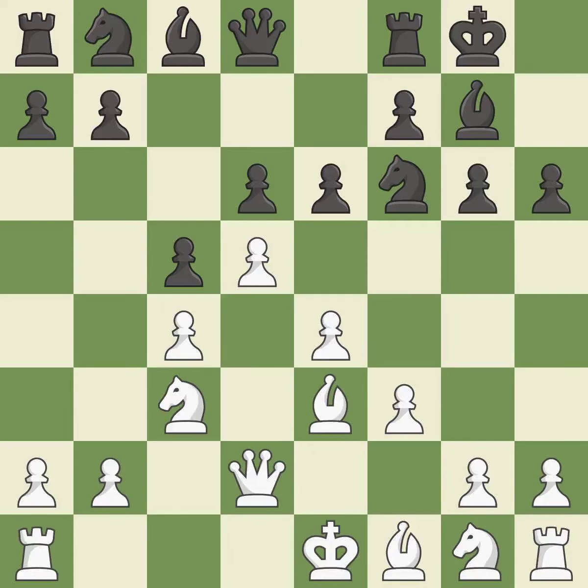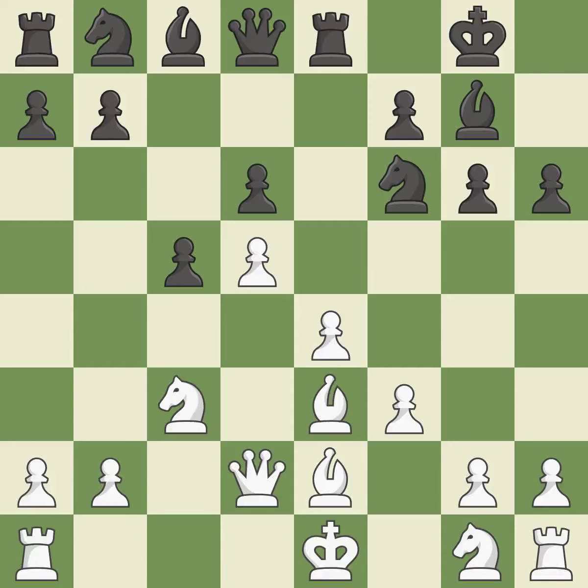This activates a queen by developing it off of its starting square. This keeps the material balance in check with good commerce. Recaptures. It is the final book action. By developing a bishop from its initial square, this activates it — it is ideal. This would be a missed chance to move a piece to safety — it is incorrect. There were worse maneuvers, but there were also much better ones.